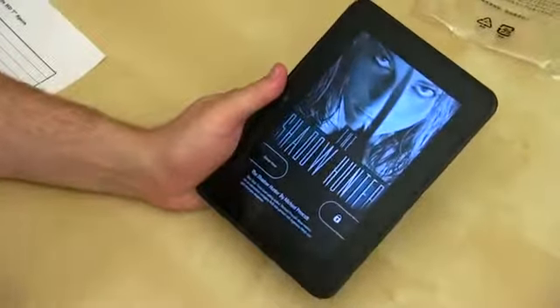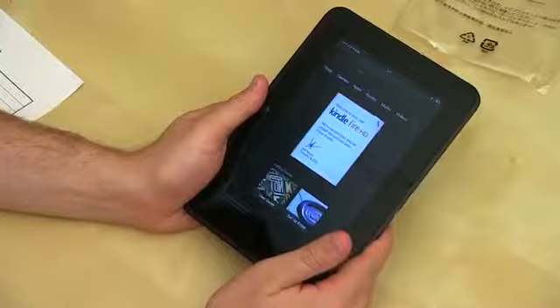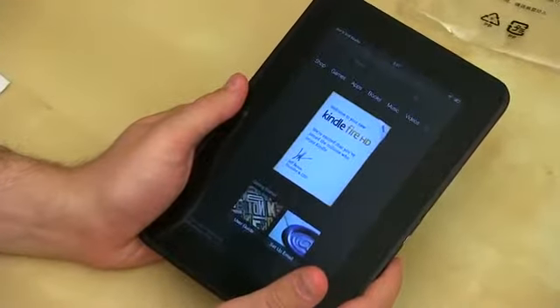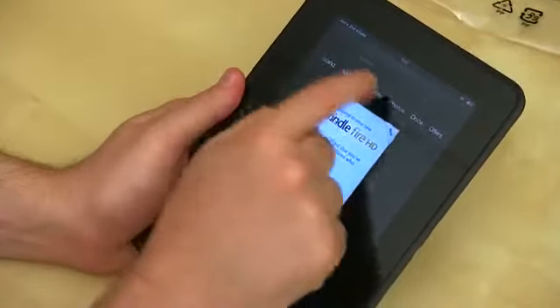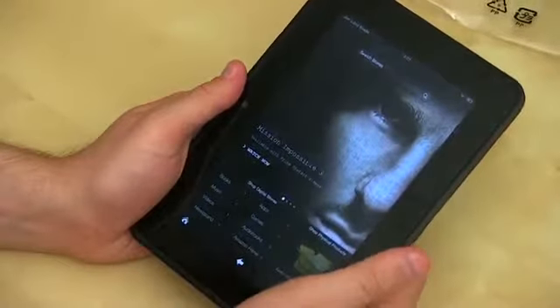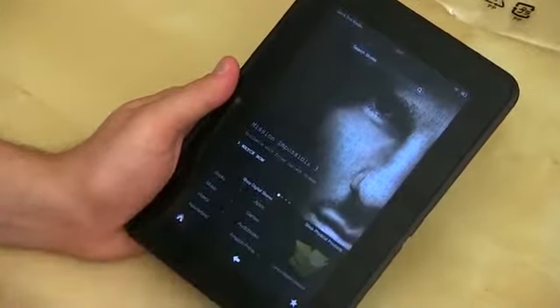Let's take a look at the operating system on the Kindle Fire HD. Since you've connected to the internet, you've got ads — you can opt out for $15. We've got a letter from Jeff Bezos, founder and CEO. The OS looks new but somewhat familiar from the previous generation. You've got a carousel at the top, and tabs for Shop, Games, Apps, Books, Music, Newsstand, Audiobooks, Web, Photos, Docs, and Offers. This does run Android, but the shop isn't the typical Android market — it runs through Amazon's own app store, so some apps you'd find on the standard Android market may not be available.